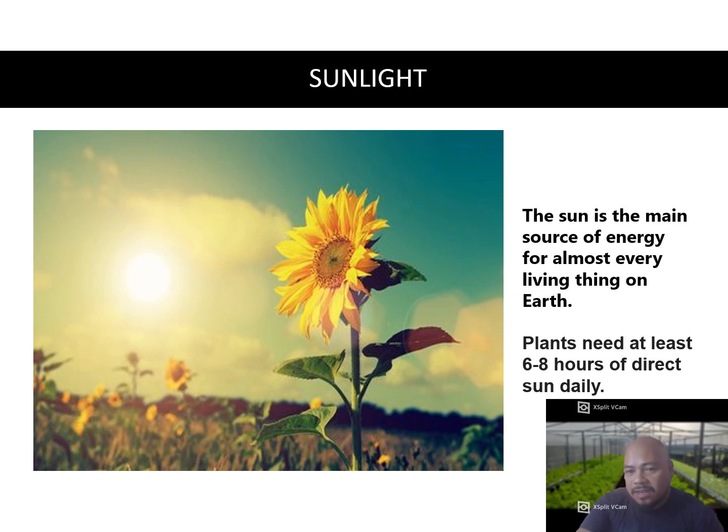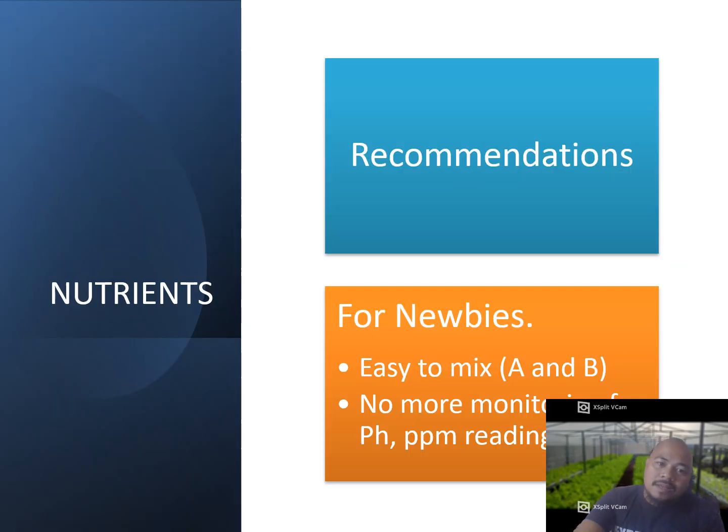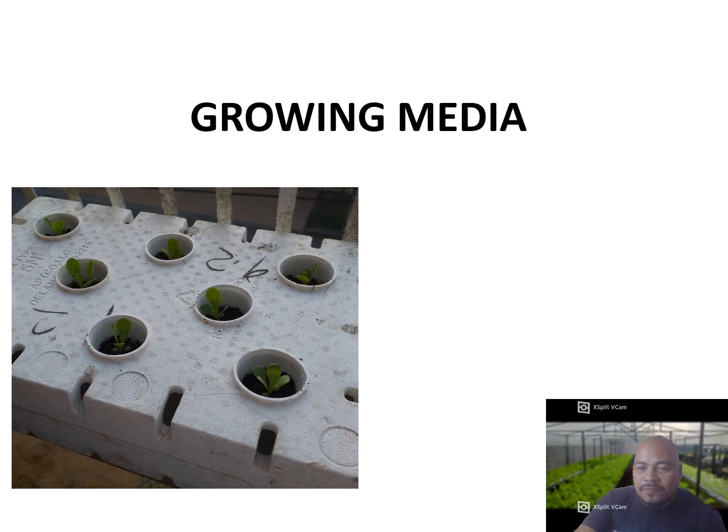In terms of nutrients, the recommendation for newbies is to look for nutrients that mix easily — just mix A and B, and that's it. No need to monitor pH or TDS. It is a plant-and-forget method. There are lots of nutrients available in the market; you just need to find simple ones. I won't name a specific brand because this video is not sponsored by any nutrient brand.